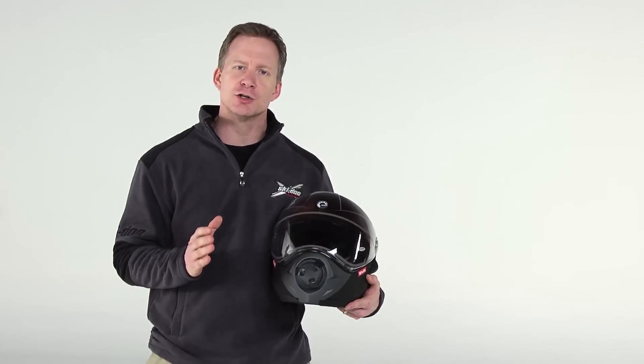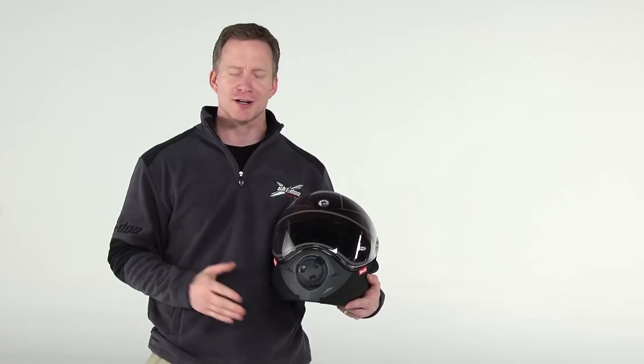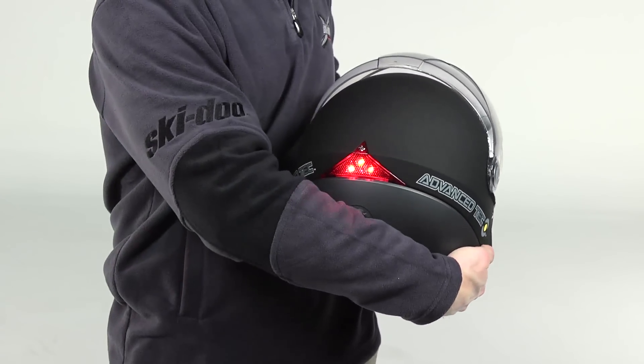Other details include a removable washable liner and this cool rear light for added visibility.